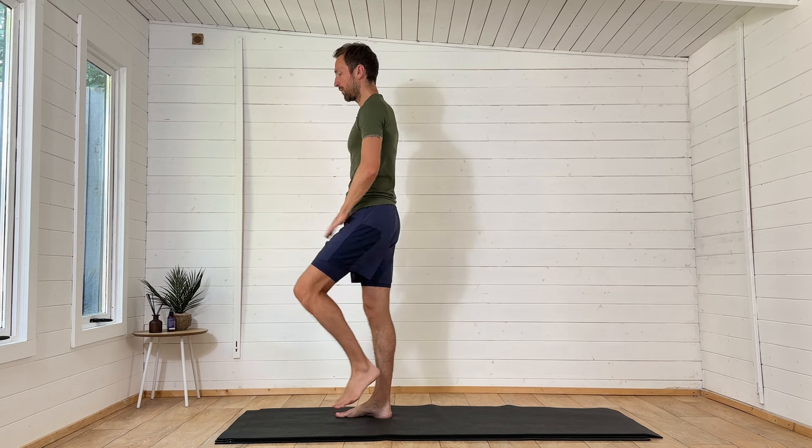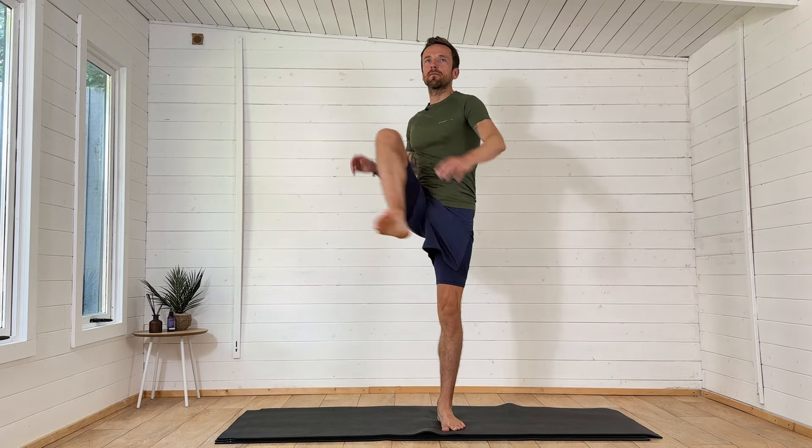Now we're going to work into those hips a little bit more. Drive the right knee up, keep it nice and high and open it up nice and wide to work into the hips and groin, then alternate the left side — take a few steps in the middle each time. Keep your posture nice and tall, smile. Breathing in and out through the nose if you can as your heart rate starts to pick up. A couple of quick steps in between each knee drive — smooth and controlled.